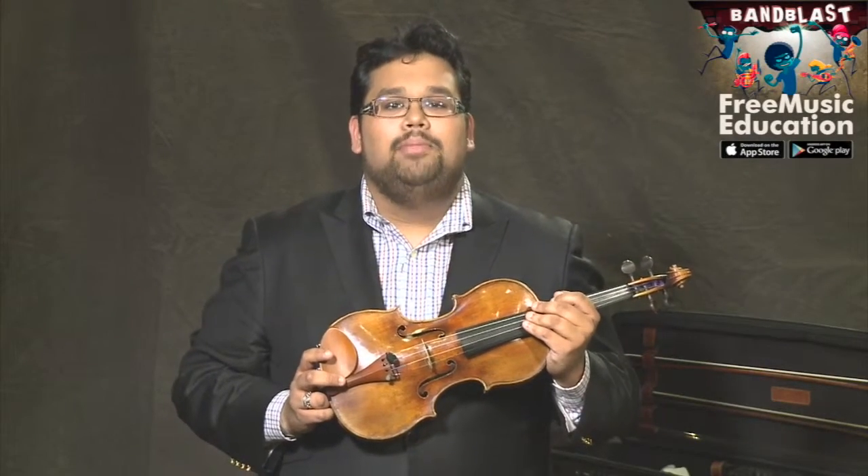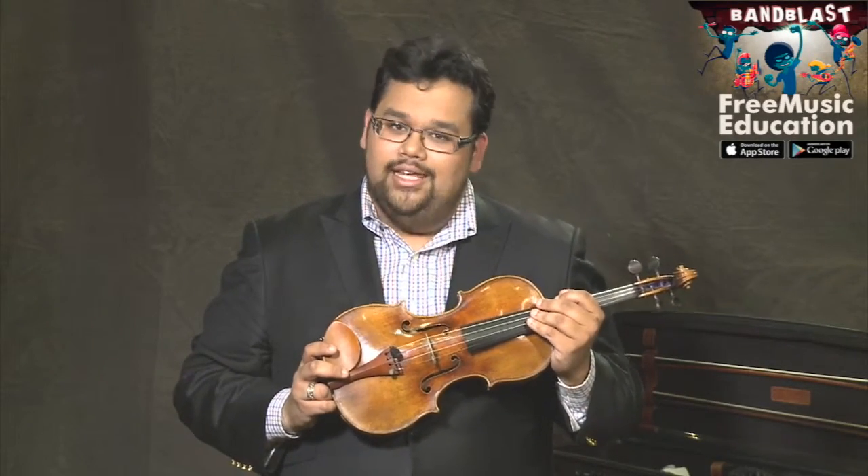In this lesson, we're going to be talking about your violin. Now your violin is an instrument that includes both your violin and your bow, but we'll talk about your bow later, so for right now, keep it safely in your case.